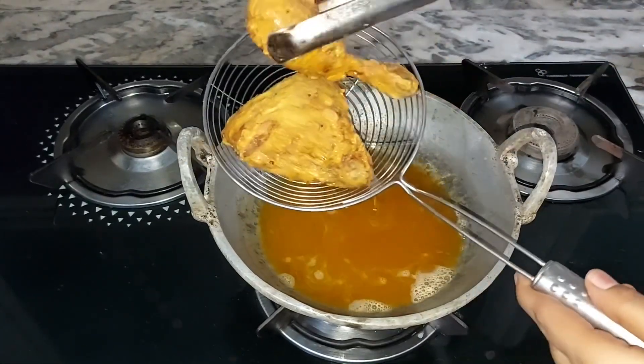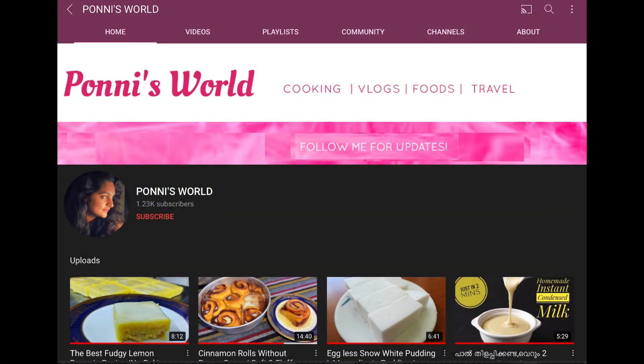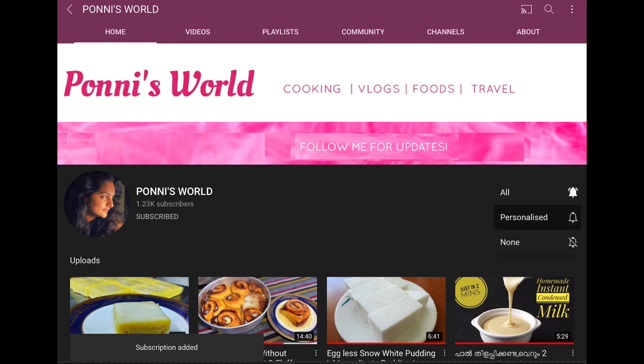If you subscribe to this channel, please like it, share it and subscribe. If you subscribe, press the bell icon and select all notifications.